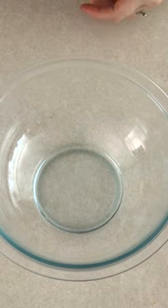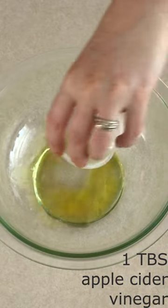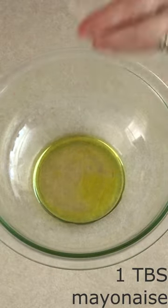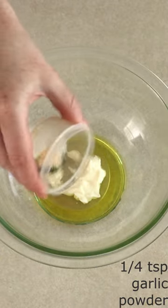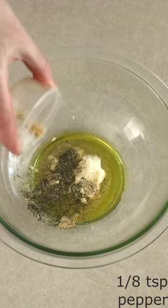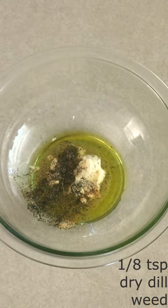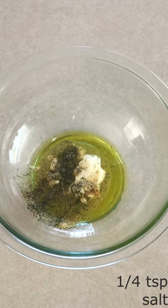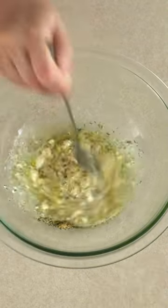In a medium bowl, stir together 1 tablespoon of olive oil, 1 tablespoon of apple cider vinegar, 1 tablespoon of mayonnaise or plain yogurt, 1/4 teaspoon of garlic powder, 1/8 teaspoon of pepper, 1/8 teaspoon of dry dill weed, 1/4 teaspoon of salt, and 1/2 teaspoon of the granulated sweetener of choice until fully combined.